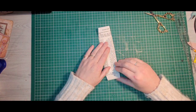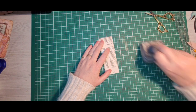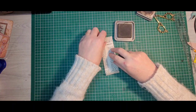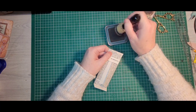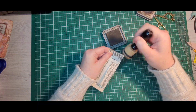Now what I like to do is go around all those bits with my ink stain. The one I'm using here is ground espresso. Anyone who doesn't know, these are called ink blenders - it took me a long time to find out what these were called when I first started.